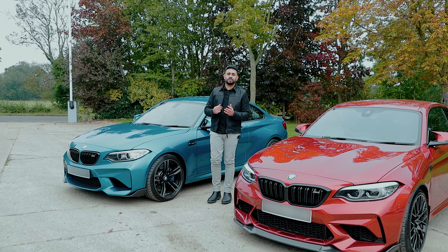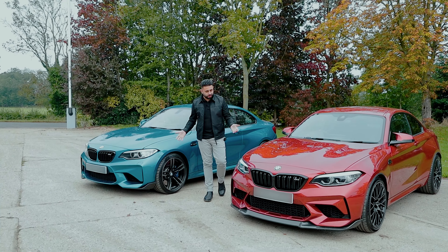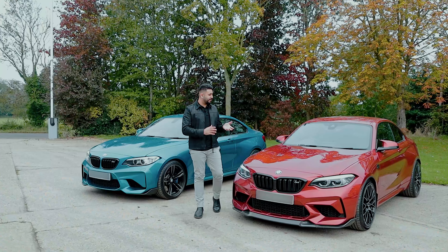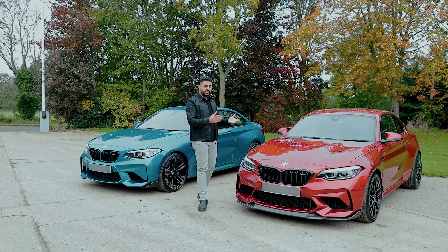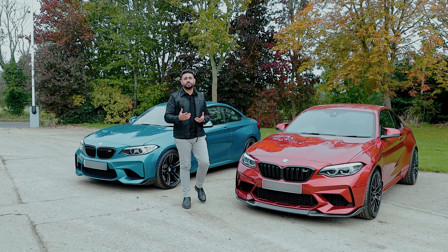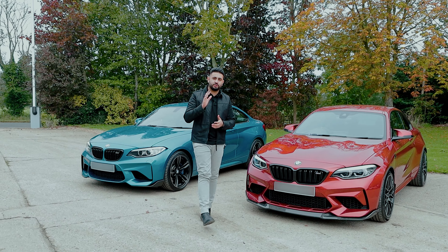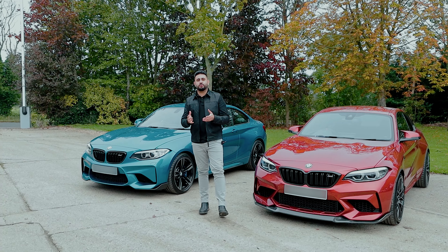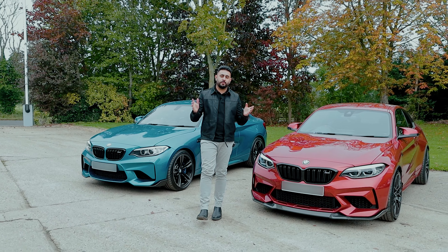And that is a wrap — two custom steering wheels on two BMW M2s, all completed at the same time. These upgrades have been absolutely phenomenal and have really livened up the interior. So if you're interested in having a custom steering wheel added to your vehicle and really enhancing that overall driving experience, make sure you reach out to us.